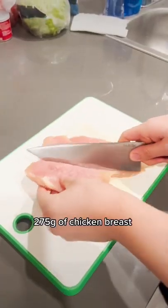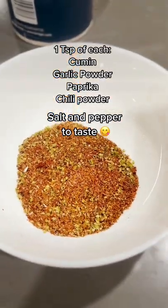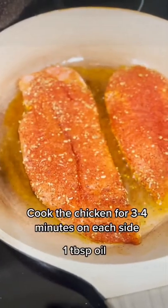Start by butterflying your chicken breasts into even pieces, then mix the following spices together for a fajita seasoning. Generously rub that seasoning all over the chicken breast before putting a tablespoon of oil in the pan to start cooking the chicken.